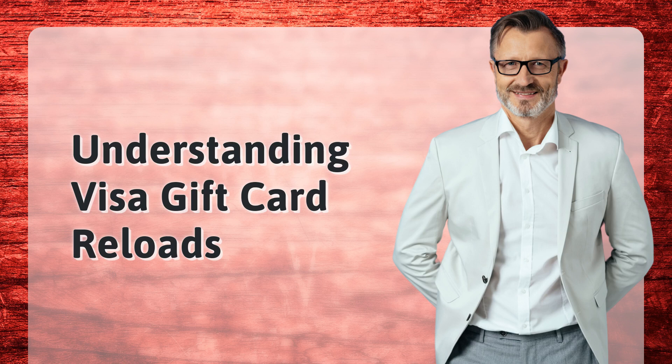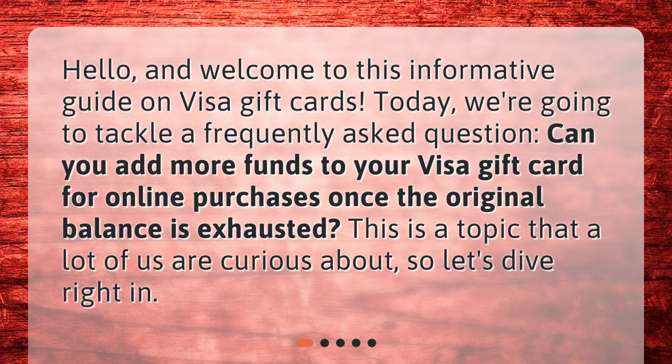Understanding Visa gift card reloads. Hello and welcome to this informative guide on Visa gift cards. Today we're going to tackle a frequently asked question: can you add more funds to your Visa gift card for online purchases once the original balance is exhausted?